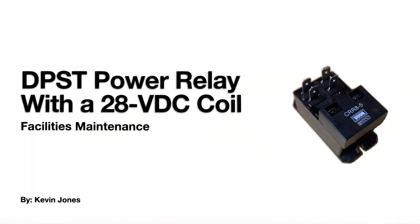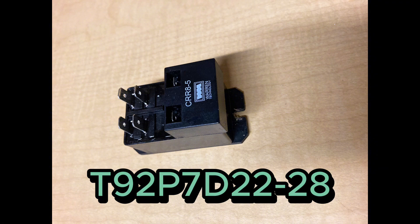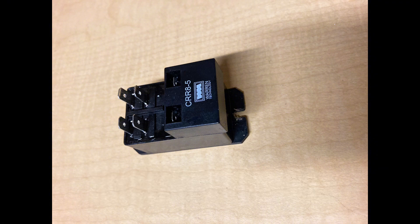Today we are talking about a double pole single throw power relay with a 28 volt DC coil. This is an ETE Potter and Brumfield double pole single throw power relay.